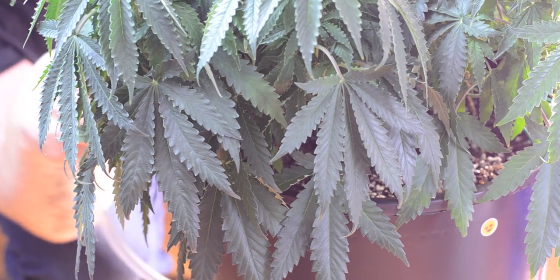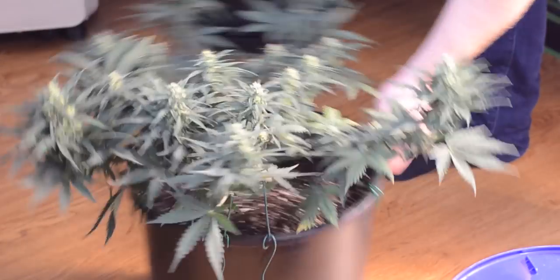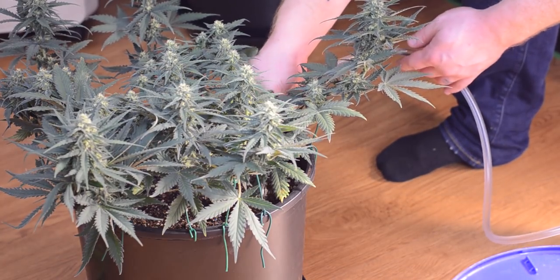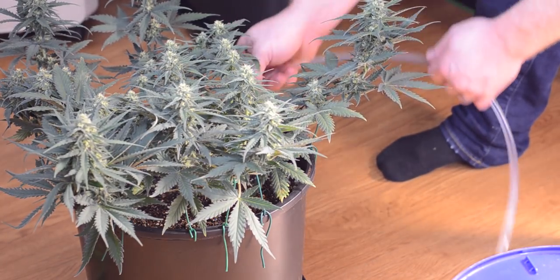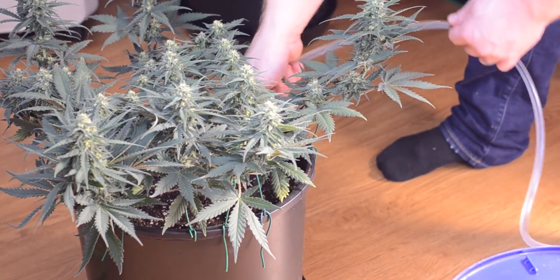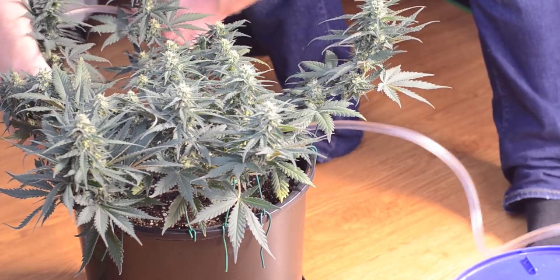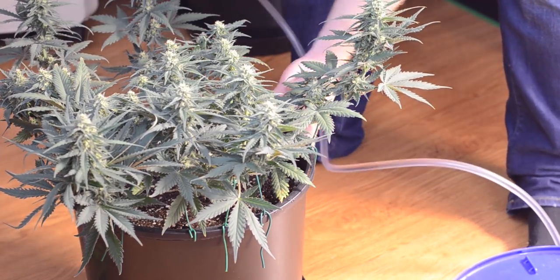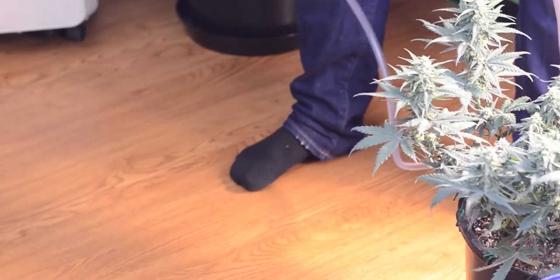Now, Nature's Living Soil says that their mix automatically pH balances the soil to neutral, meaning that there is no need to pH balance your water, but we still do that just in case. Then it's as simple as giving your girls the water they need to survive, allowing the fresh batch of nutrients to flow down into the soil, thereby feeding your plants.